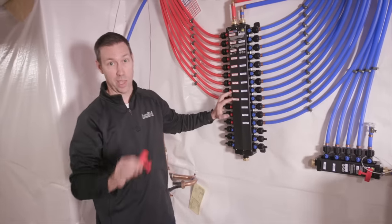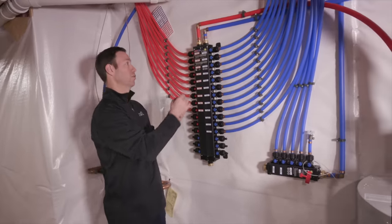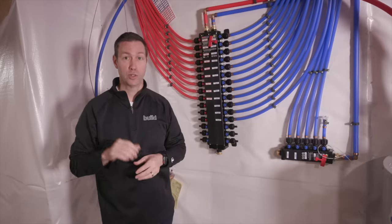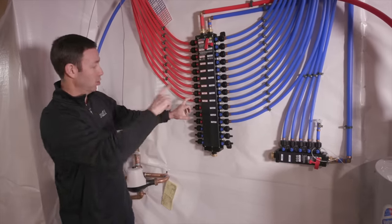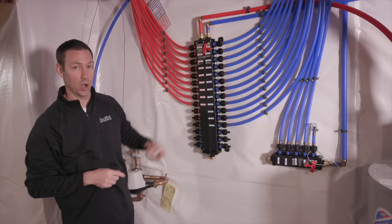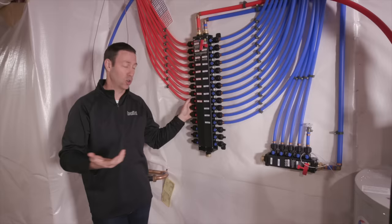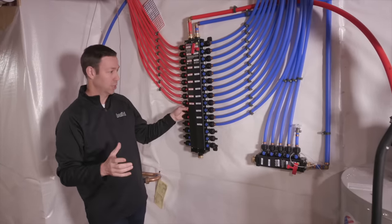I love how these are labeled so you know exactly where every run goes in the house. One of the huge benefits of this system is that you've got much fewer fittings than you would have in a traditional trunk-and-branch system. From this manifold all the way to the furthest fixture — in this case the clothes washer — it's one continuous run of PEX; could be 20 feet, could be 50 feet.